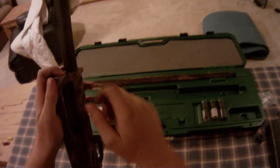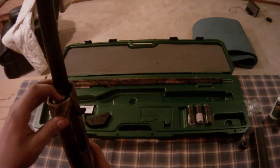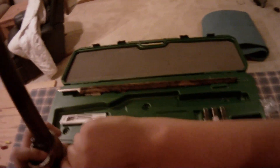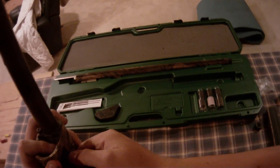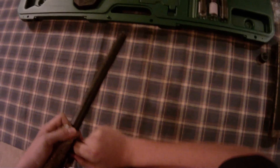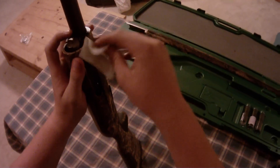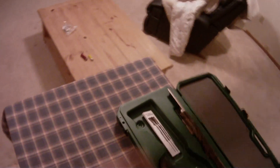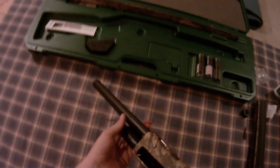Now to disassemble, you can take this out. You're going to have to make sure to push this down, because if it's not pushed down, your charging handle won't come off. Sometimes it's kind of a pain in the butt. There we go. We've got that and this. Just slide it out like so.